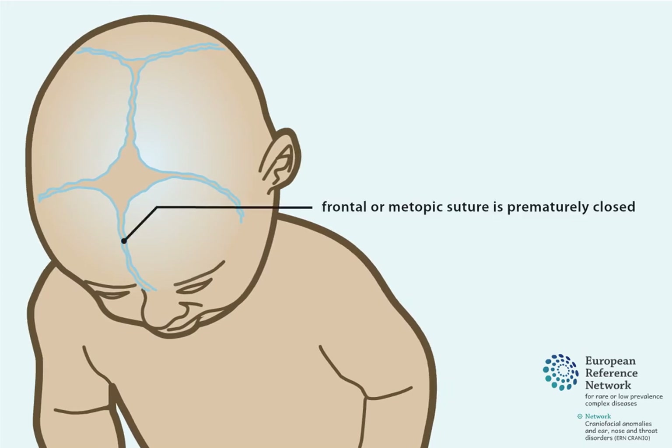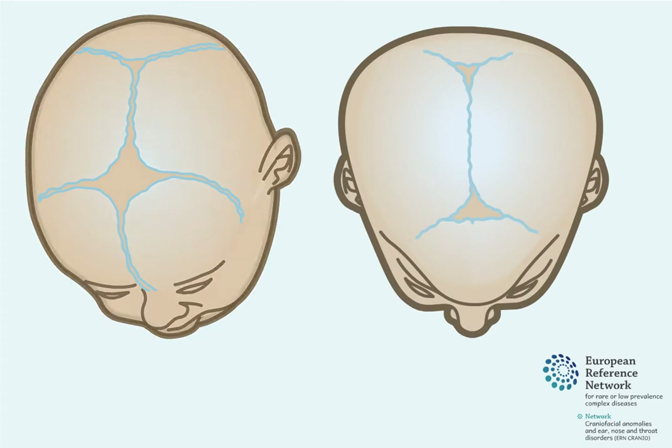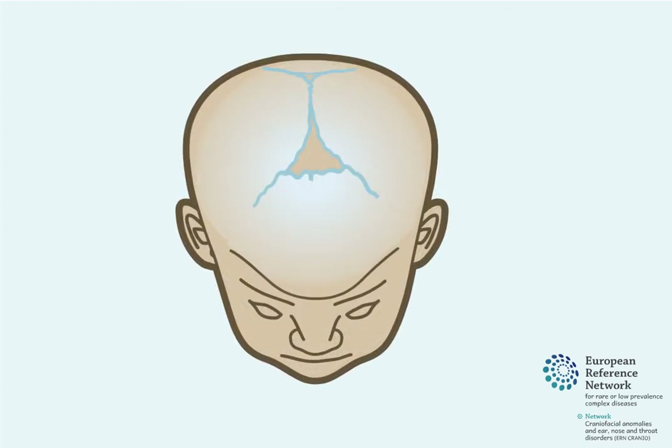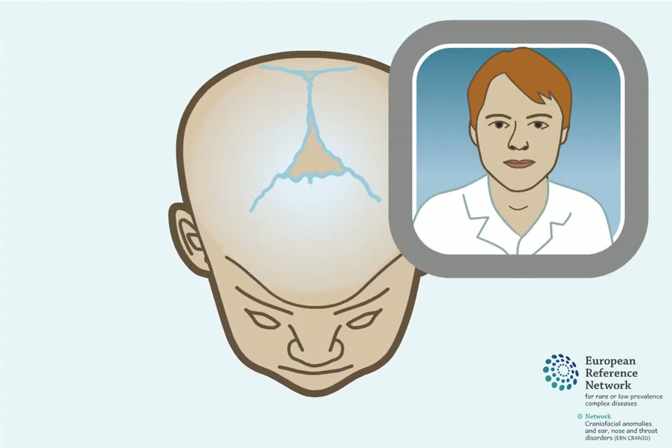When the frontal or metopic suture is prematurely closed, no growth can occur in between the two bones of the forehead. As a result, the forehead becomes wedge-shaped and narrow, with the eyes set closely together. This is called Trigonocephaly.